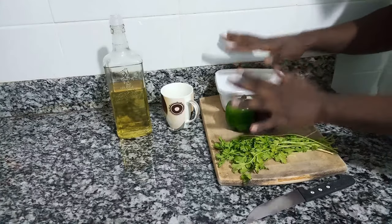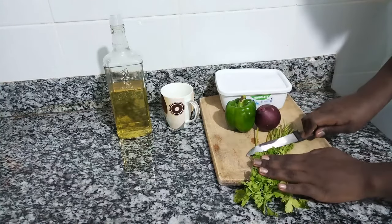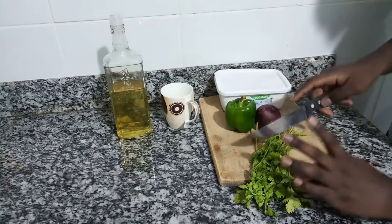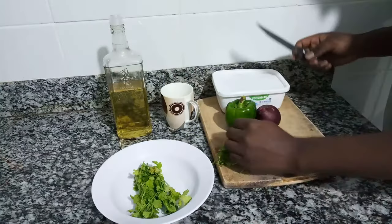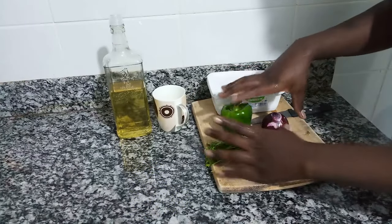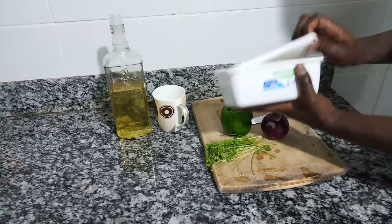I'm going to prepare the vegetables while we wait for the bananas to cook. This is dania, but today we're going to be using the stems only — not the leaves. So I'm going to chop this off and set it aside. I'm also going to peel my onion, then wash all my vegetables.